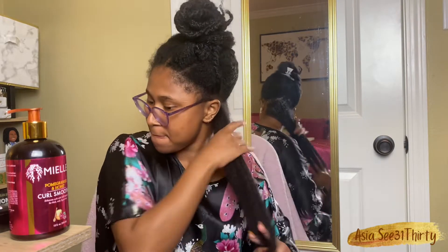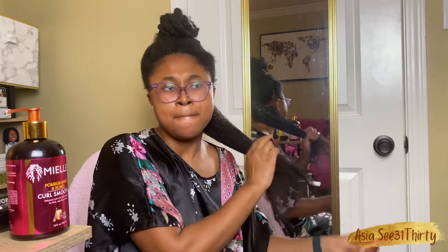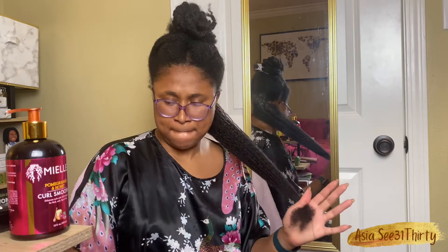Y'all saw we've been layering in the products. We are using the wide-tooth comb a little bit now. I'll probably take my Tangle Teaser back out, but my hair is pretty much detangled.